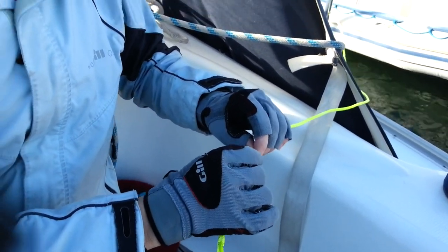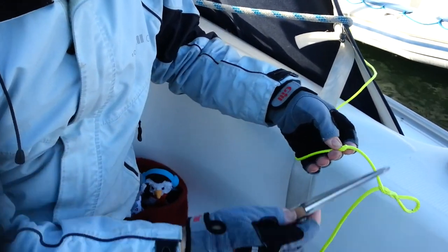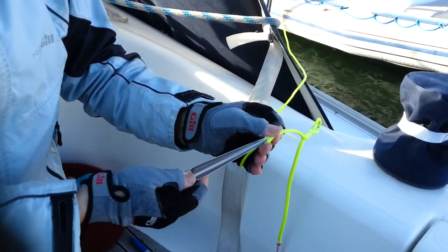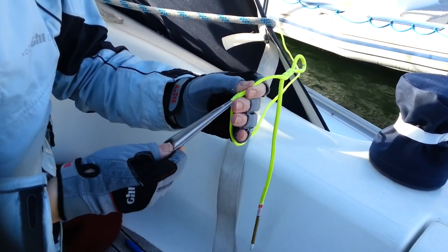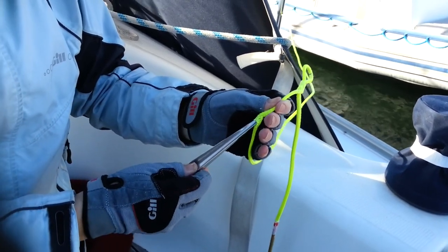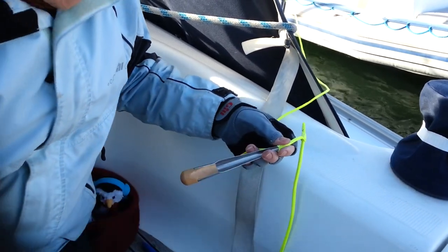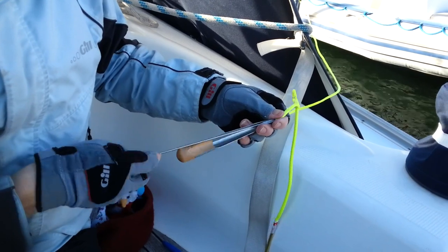That's more than adequate. So I've got to bunch it, and once again — hollow feed time, just to open these threads up. It's best if you push the Dyneema onto the feed, because it seems to work better. And then the hollow needle — the needle can go up inside that.